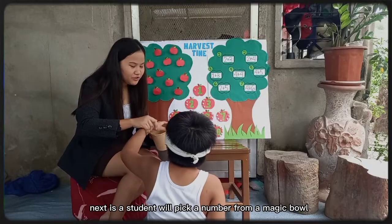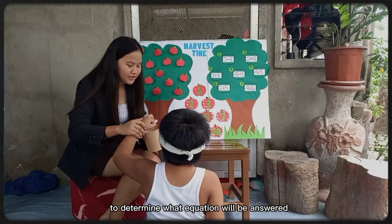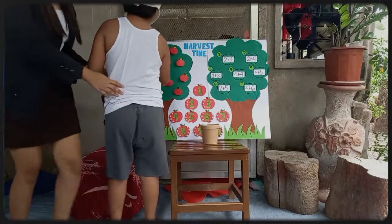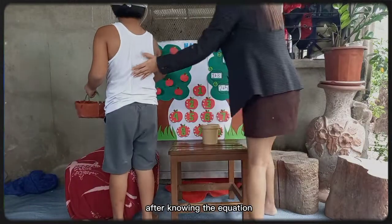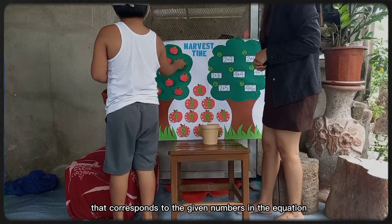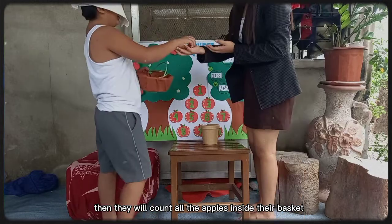Next, the student will pick a number from a magic bowl to determine what equation will be answered. After knowing the equation, they will harvest apples from the first tree that corresponds to the given numbers in the equation.